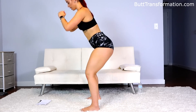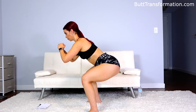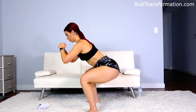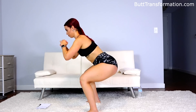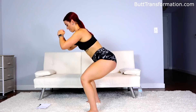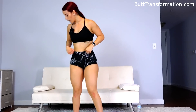We have three more. Okay, two more. Okay, that was ten. Now we have forty bounce lunges — forty each leg.